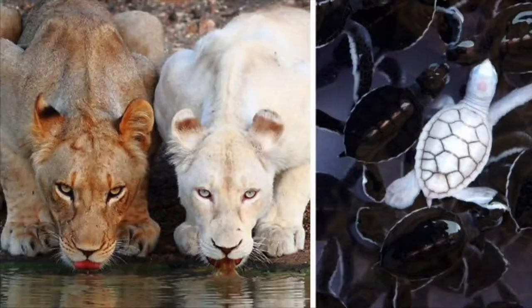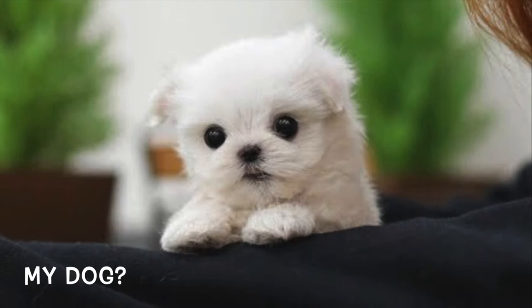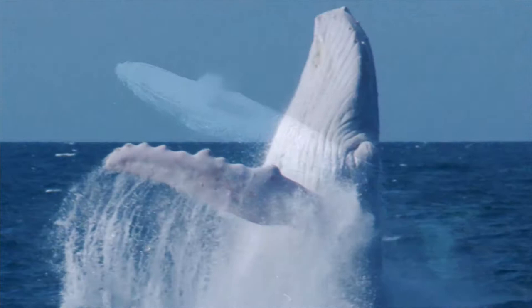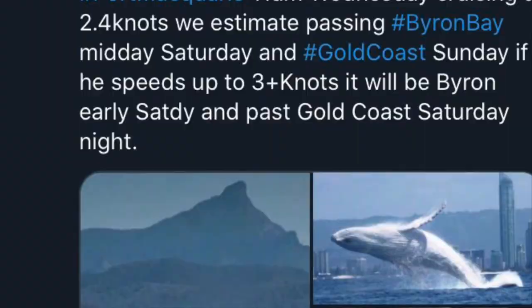Because he's so recognizable, scientists can better understand how whales travel the oceans, since he's just so easy to spot. If you'd like to learn more about Migaloo, he has his own website and even his own Twitter feed with 10,000 followers.